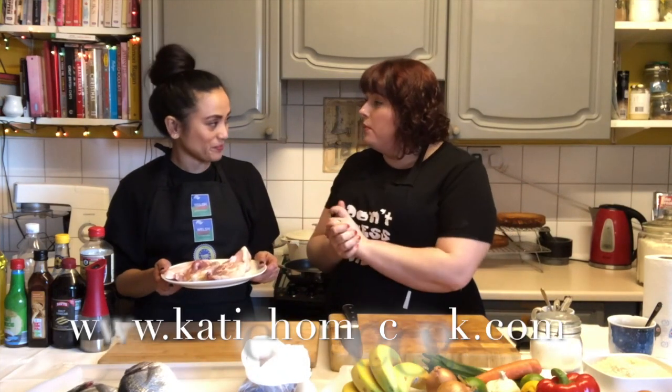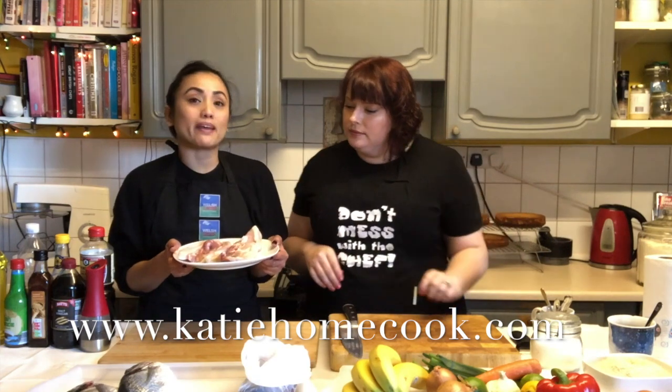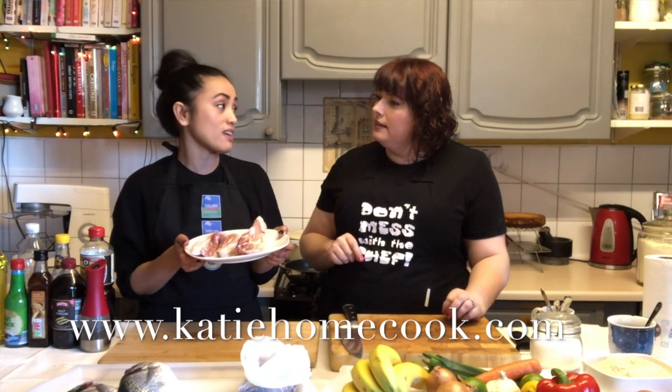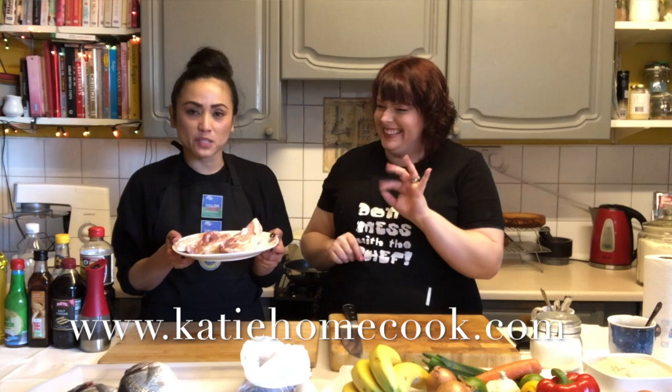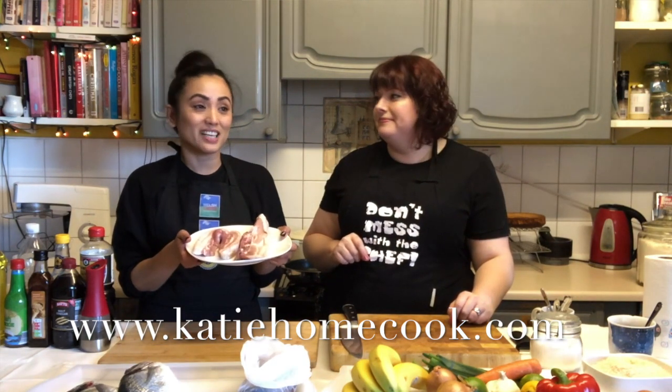We've got lots of lovely things for cooking today. So today we are going to make a Filipino adobo. It's one of the easiest dishes that wherever you are in the world you can actually make. Katie was surprised why I only need meat — I can get the rest from your cupboard. We went scavenging and hunting for all the ingredients, and there are quite a lot of Asian and normal ingredients hidden around the kitchen.